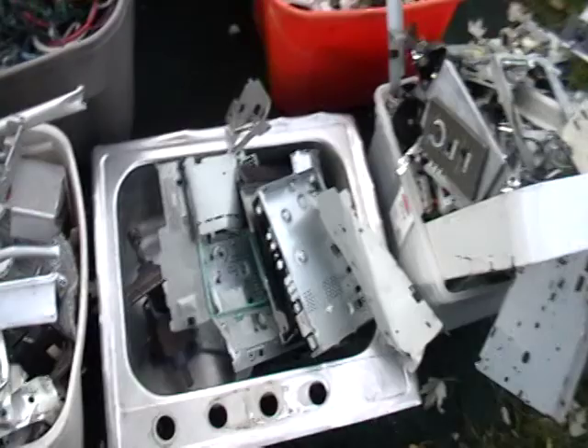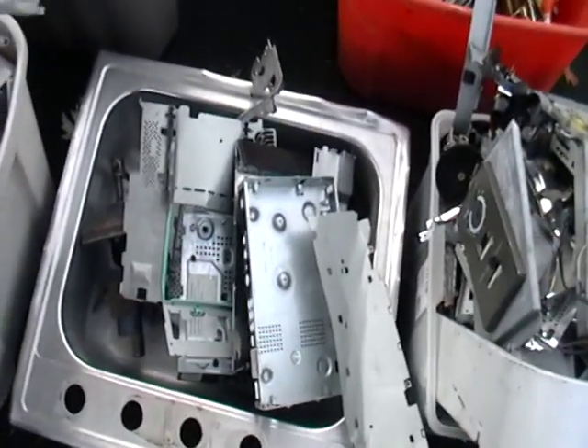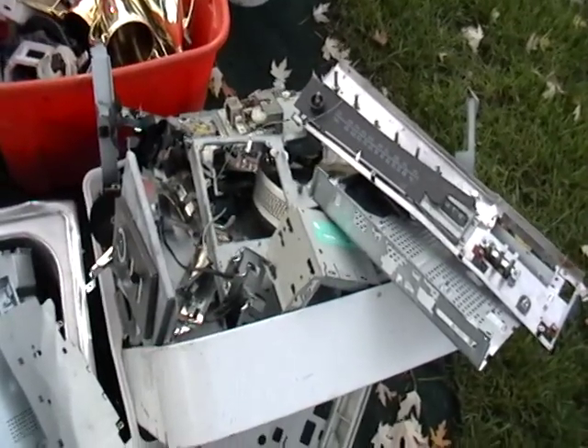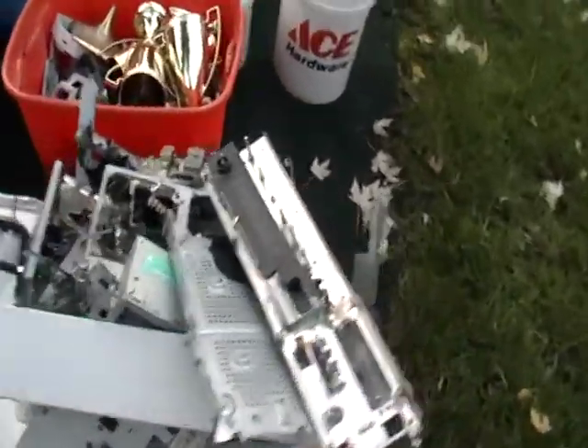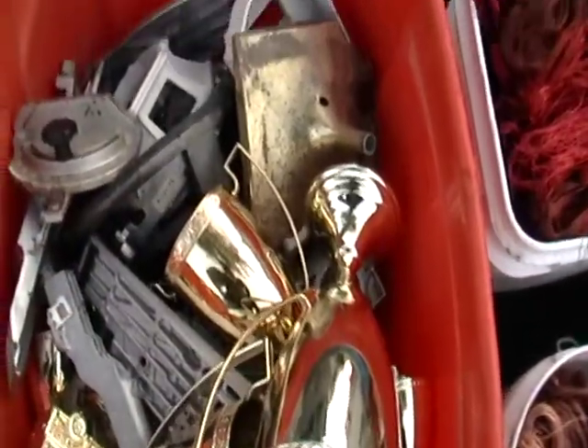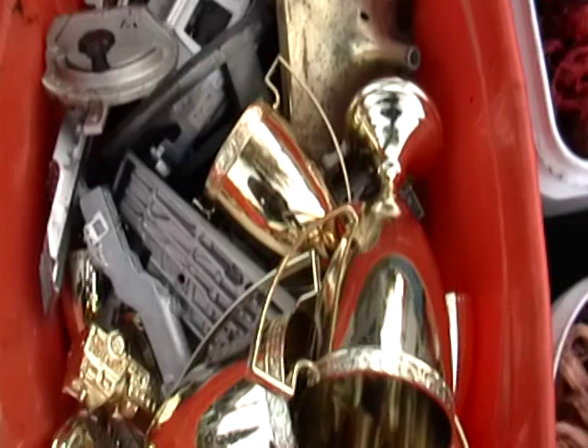This is just some steel — that's just the steel that you can take over to your scrap yard once you scrap everything. Just collect all that. This is die-cast, but cast aluminum. It's actually cast aluminum in there.